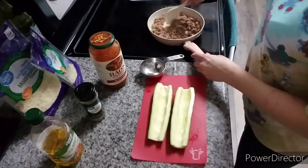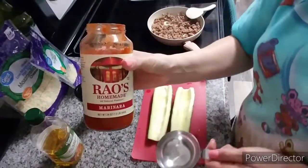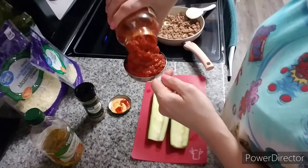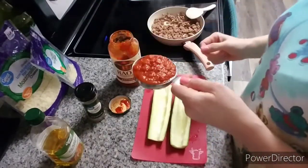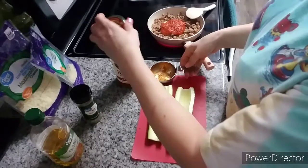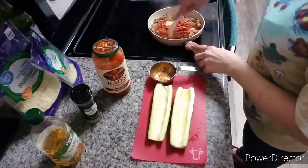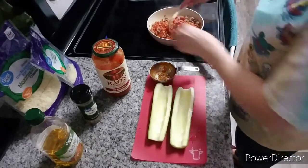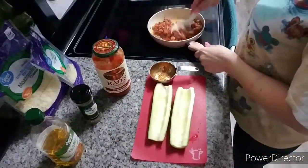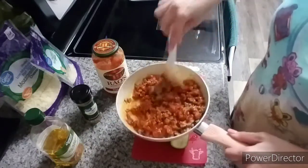My Italian sausage is browned, so now I'm going to add the Rao's marinara. One serving is half a cup, so I'm going to do exactly half a cup — maybe a heaping half cup — in with the sausage. Then I'm going to turn this down to low and just let the sauce and the meat simmer together on the back burner. Mix it all up and let it simmer for a little bit.